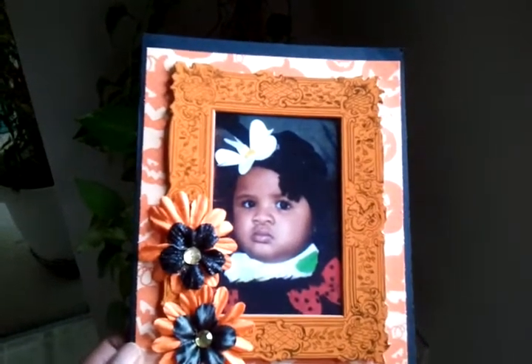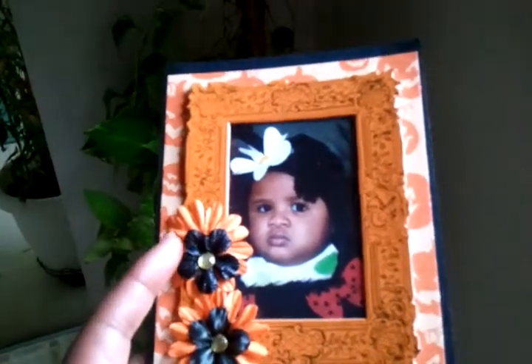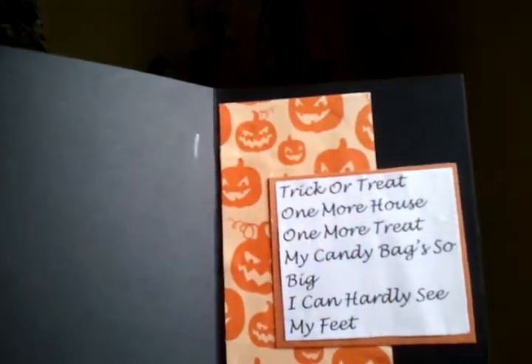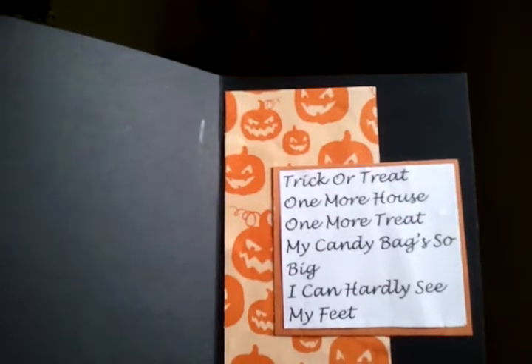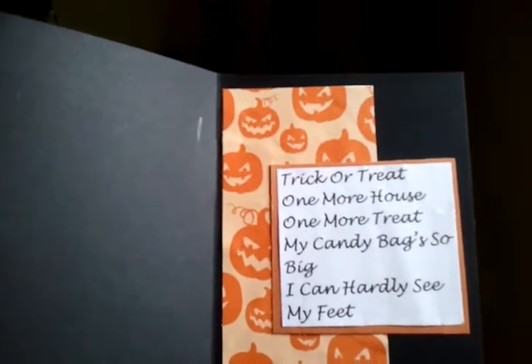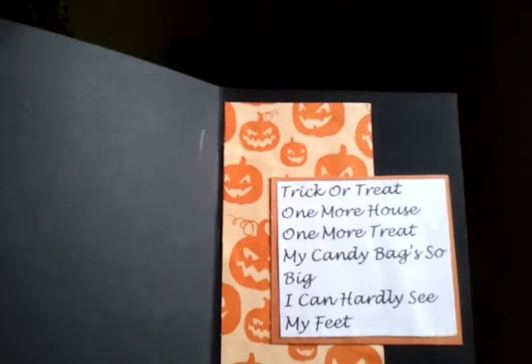I'm going to send this to her mom and she could take the photo out and keep it — it just slips into the frame there. This is kind of hard so I'm trying to do this with my phone and one hand. That's the inside, and I just used some more of the scrap patterned paper and then a little quote that says: "Trick or treat, one more house, one more treat. My candy bag so big I can hardly see my feet." And so that's her little card.